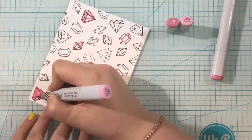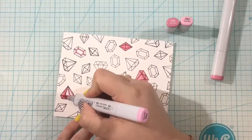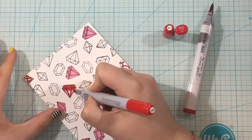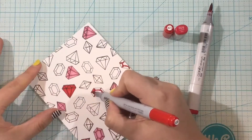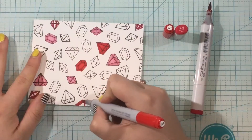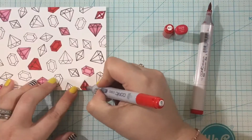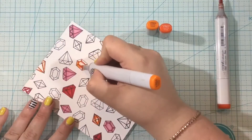I'm going to color all of these gems with a whole rainbow of ink and I'll leave the caps in the top right corner so you can see the colors I'm using. I'm using some of my favorite Copic combinations for all the colors of the rainbow: pink, red, orange, yellow, mint, green, blue, and purple.